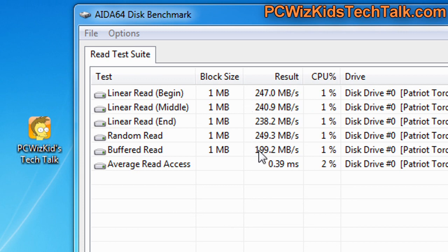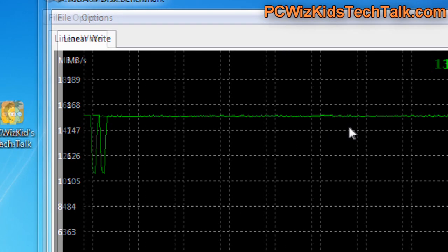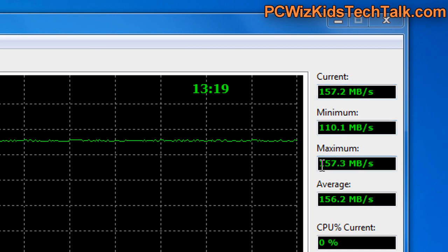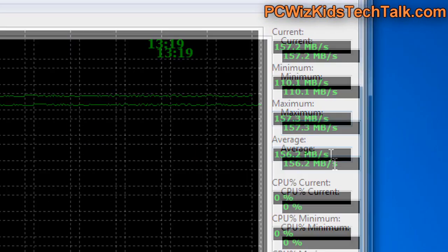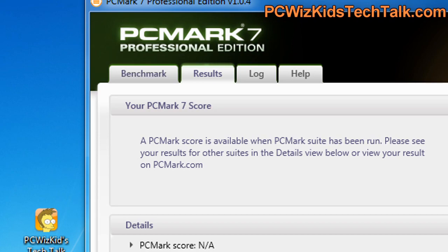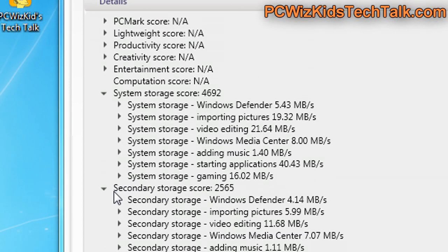Here again on some more benchmarks I did — linear read, random read, buffered read — I tried to make sure those benchmarks were accurate. Also on the write, I did some benchmarks again just to make sure it wasn't the Atto Disk benchmark giving me a lower score. And as you can see, it is also giving me 156MB per second on the write, so it is definitely falling a little bit short from what was advertised.